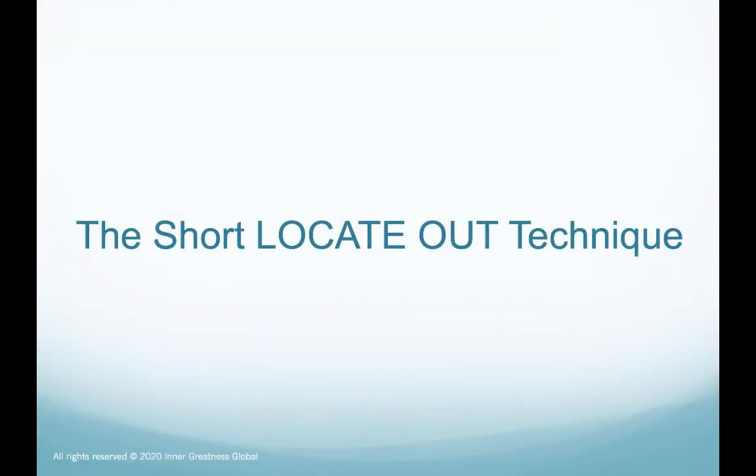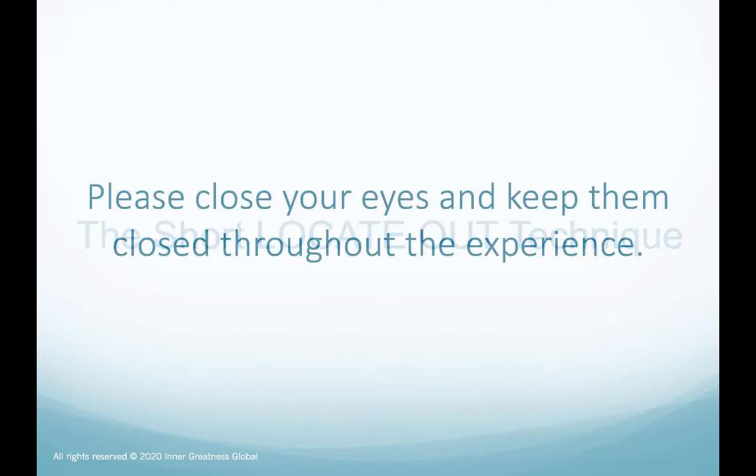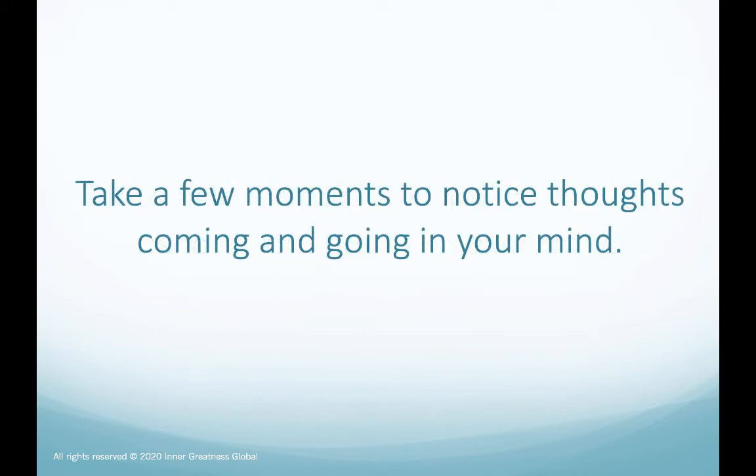The short locate out technique. Please close your eyes and keep them closed throughout the experience. Take a few moments to notice thoughts coming and going in your mind.